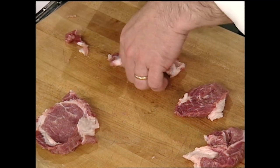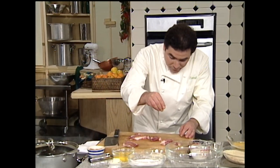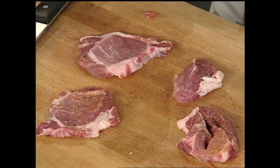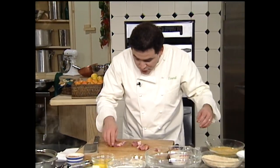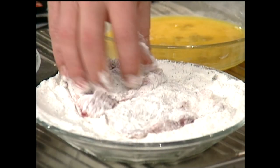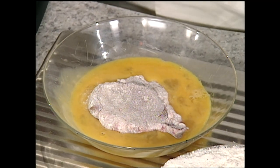Once we get them flattened out, we've got to give them a little taste — a little essence. I'm going to use a little bit of that wonderful spice of mine. You've got to season both sides so that both sides taste delicious. Then we're going to take these medallions and simply dredge them in a little seasoned flour, get them really good and dredged. You want to really shake off the flour and then set them aside.